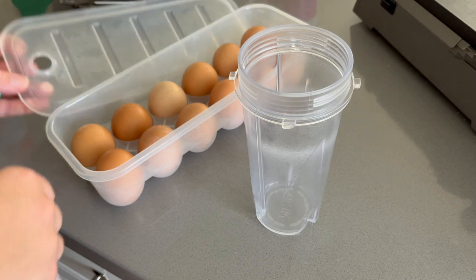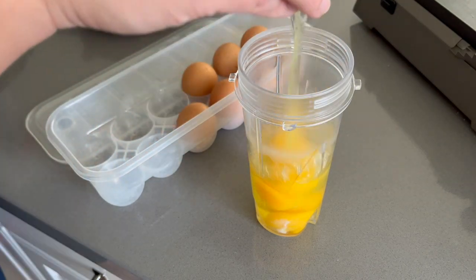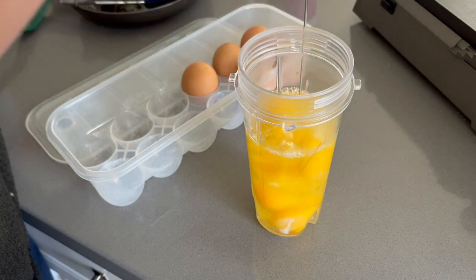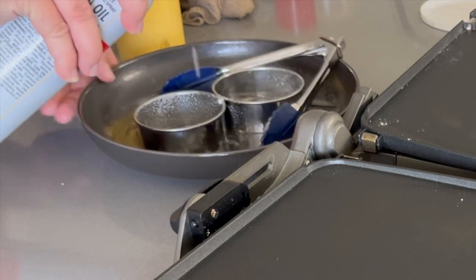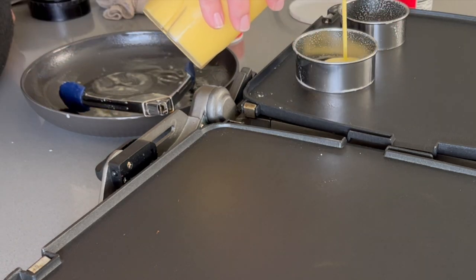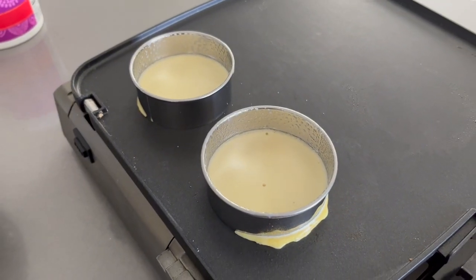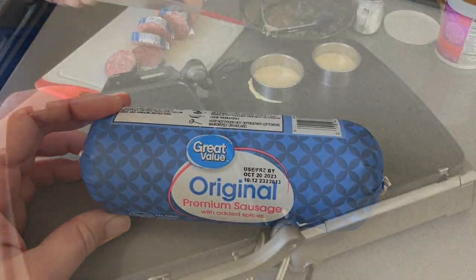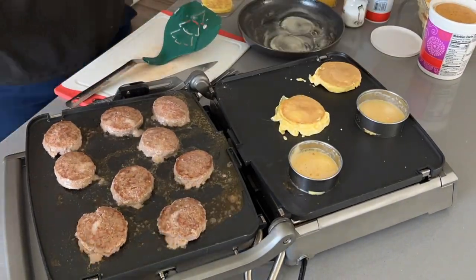Next up we'll be cracking and scrambling a bunch of eggs — these are eggs from our hens. If you're new here, we actually have some chickens and it's been a really fun activity for the kids. If you want more content about the chickens let me know in the comments. I'm going to do essentially the same process I did with the pancakes but with the eggs, and also cooking up some sausage. One thing I'll do in the future is do a whole sheet pan of scrambled eggs and then use the cookie cutter to cut out circular portions — I think that would be a lot easier.